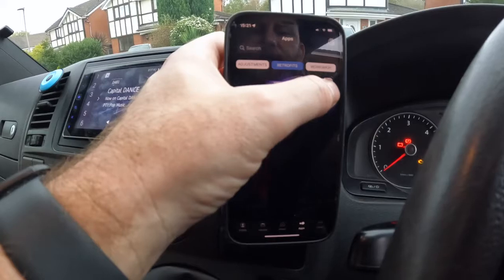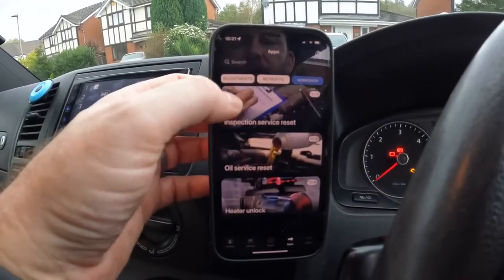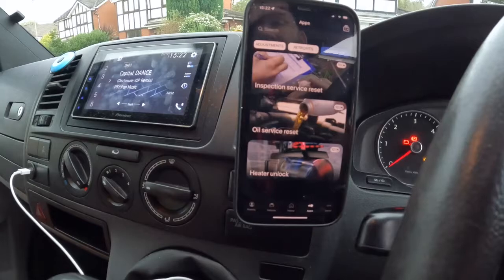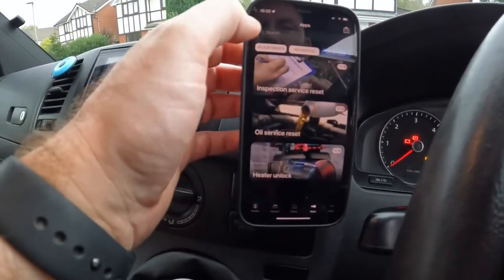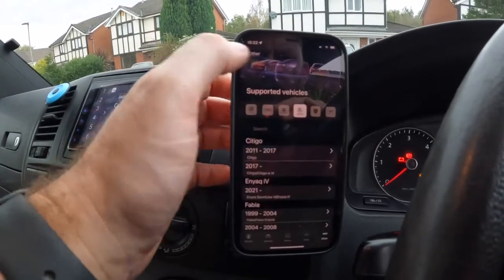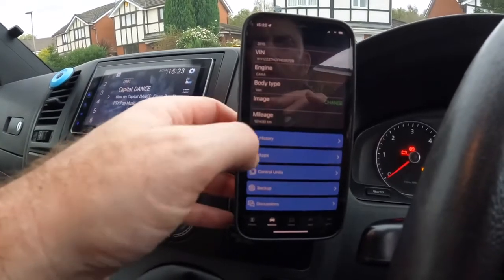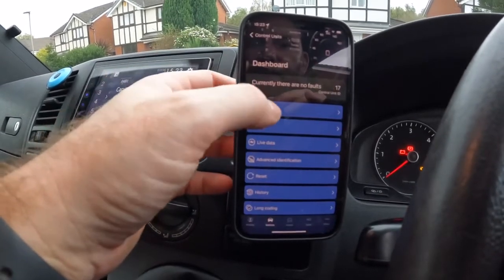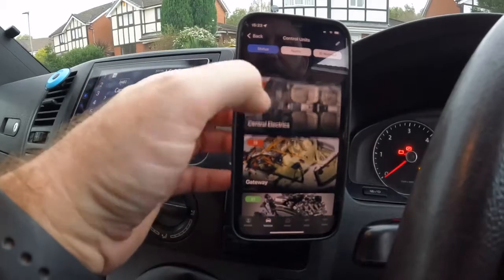You've got retrofits - so if you've put LED lights in your rear plate you can activate that. It shows 10 credits to do it; you get free credits every day so it's up to you when you do it. You've got workshop stuff - do your own service inspection reset, oil service reset, heater unlock for auxiliary heaters. There's tons and tons of stuff. The supported vehicles include Volkswagen, Audi, Seat, Skoda, Lamborghini, and Bentley. Going to vehicle, apps, control units - this is where you can change stuff. You can do long coding, adaptation, output tests - there's an absolute ton of stuff.